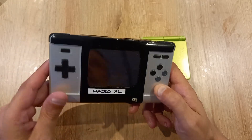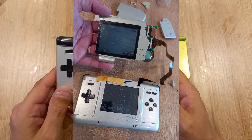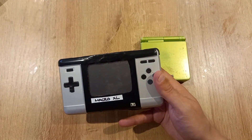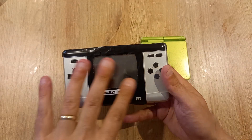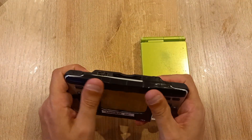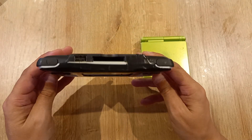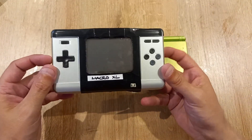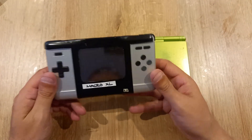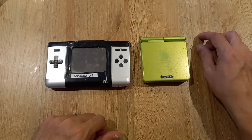This particular Macro XL was made from a very destroyed original DS — I chose to make a Macro out of it because the top half was completely annihilated. Giving it this form factor has given it a new lease of life. But it is something you need skills to do, and a lot of people either don't have those skills or just don't want to open up and modify a console.